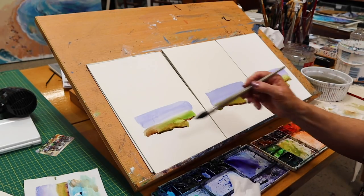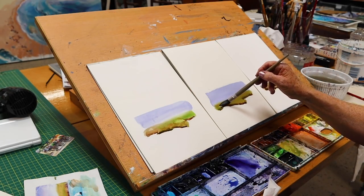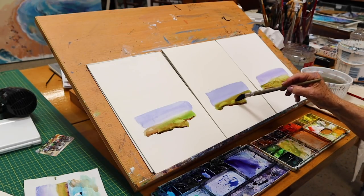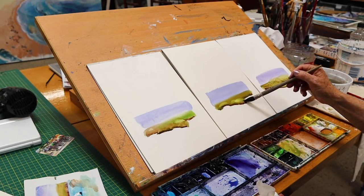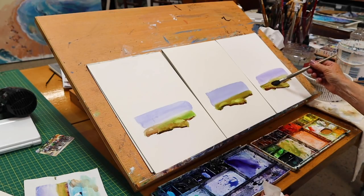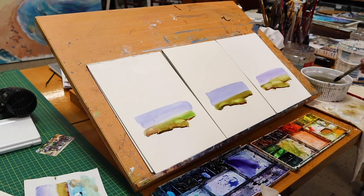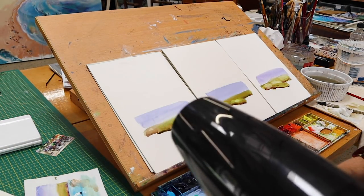I'm lifting out the paint with a tissue — I call this 'lifting out.' I can already see which one I like. I'll get a clean brush for the next layer and wait a minute for that to dry. I might even get the hairdryer — I'll turn the sound off so you don't hear it.